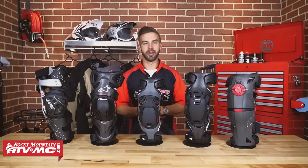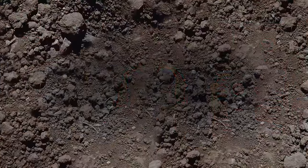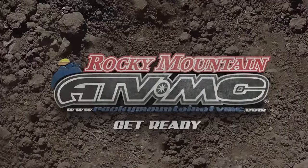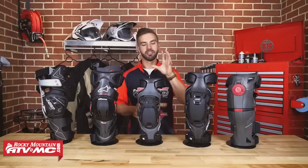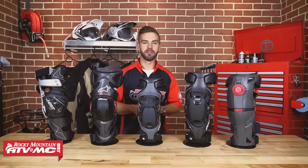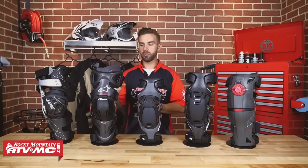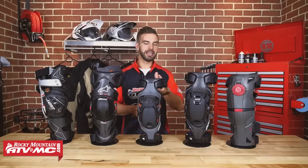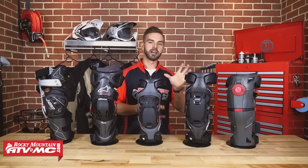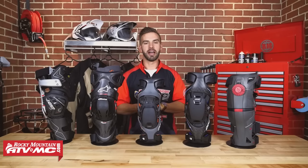What's up guys? This is Chase at Rocky Mountain HVAC and this is our Off-Road Knee Brace Buyer's Guide. So we know that choosing a knee brace can be difficult. You've got a lot of brands to choose from, so we are going to make it easy for you. We brought out five of our favorite knee braces here at Rocky Mountain and we're going to talk about each one individually, briefly covering the technology built into each one and what really makes them all stand out.